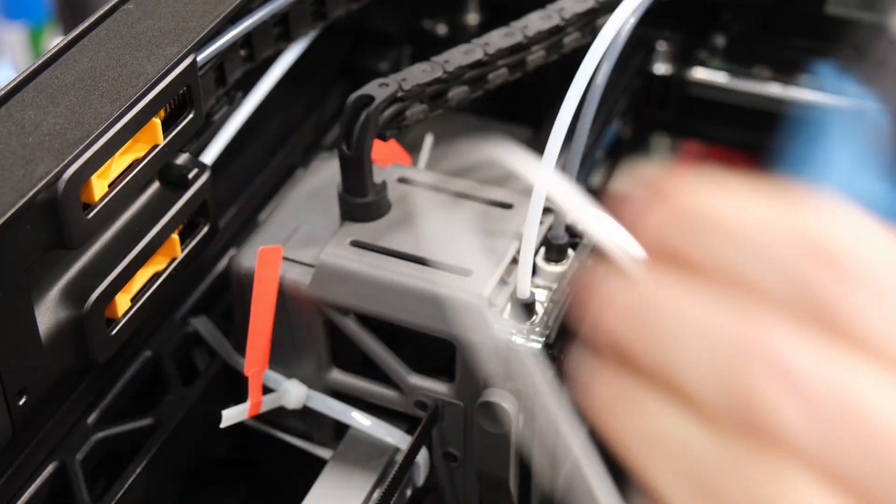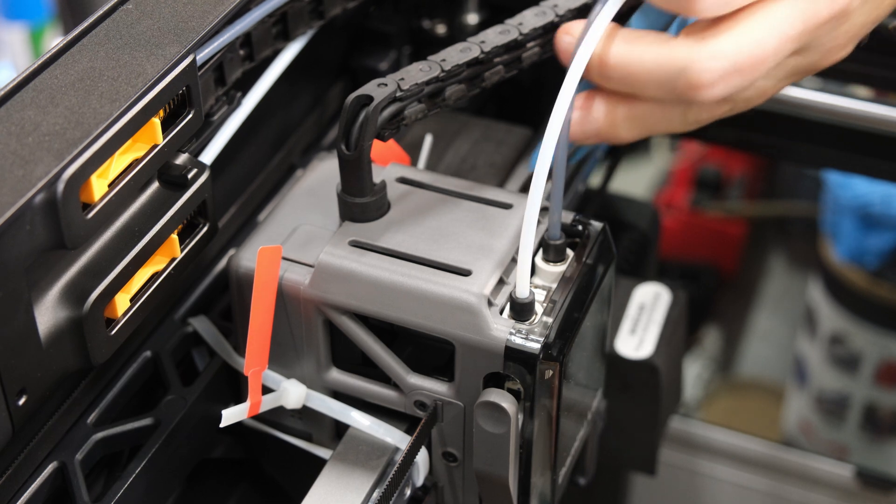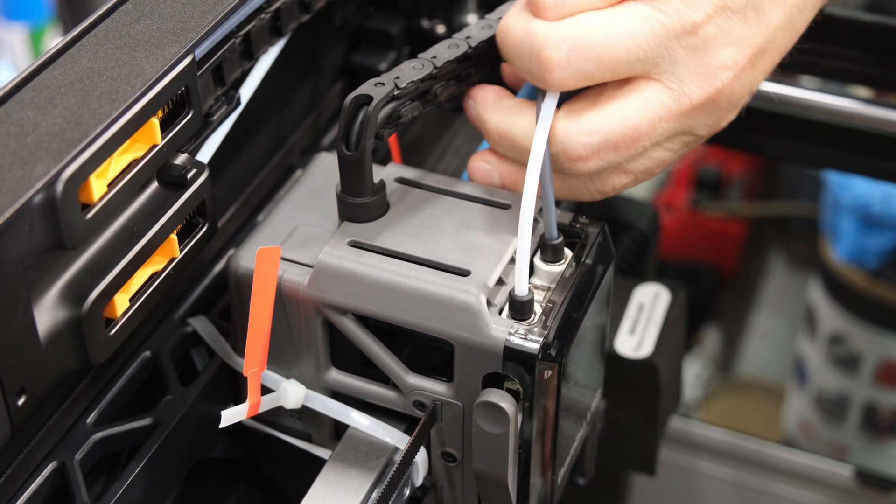Everything shows that Bambu has invested time and effort into the design and industrial styling of the device. I never thought I would say that a 3D printer looks good, but this one truly does.